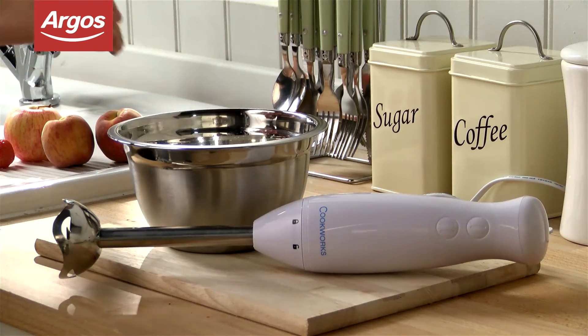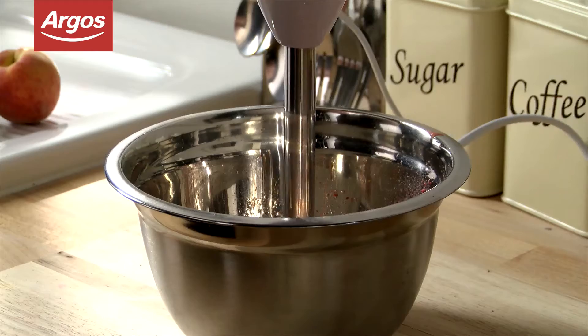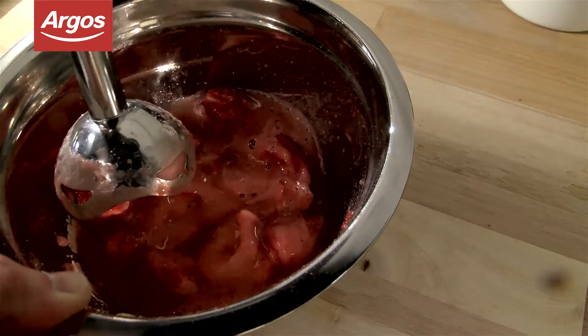With a power output of 400 watts, it's powerful enough to blend vegetables and fruits, perfect for quick and easy baby food.